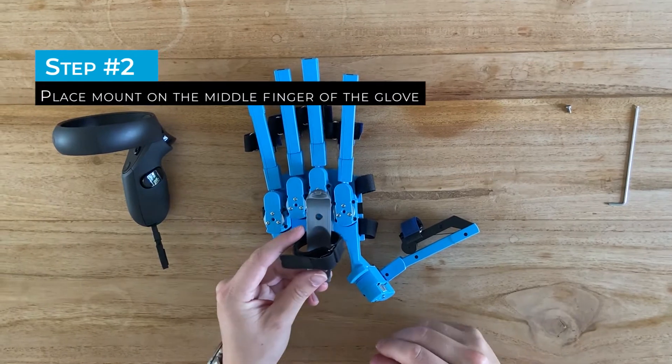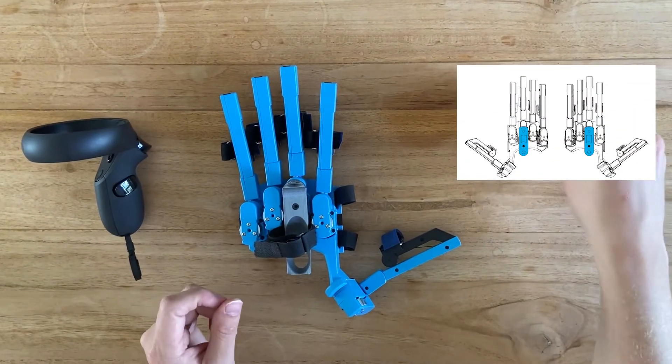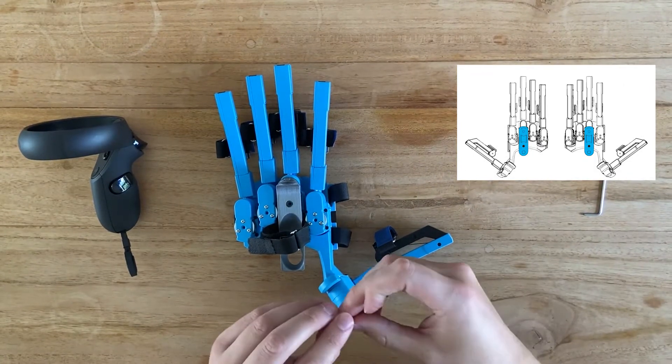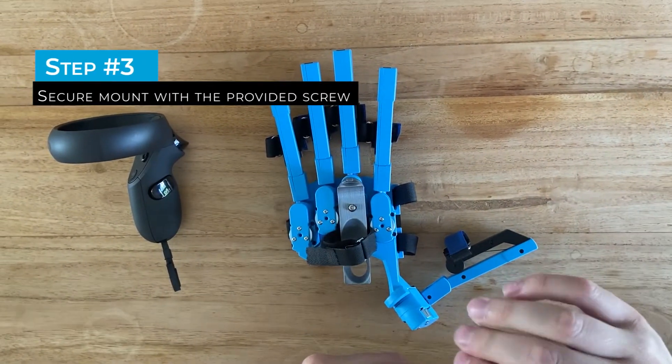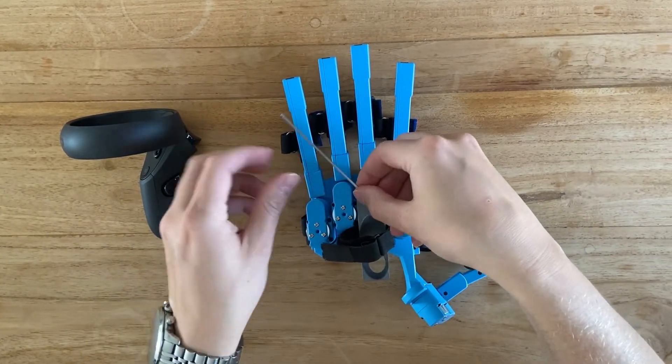To install the mount on the SenseGlove, place the mount on the middle finger. Then take the T10 screw and screw it in place with the T10 screwdriver or with the NOMAX key.